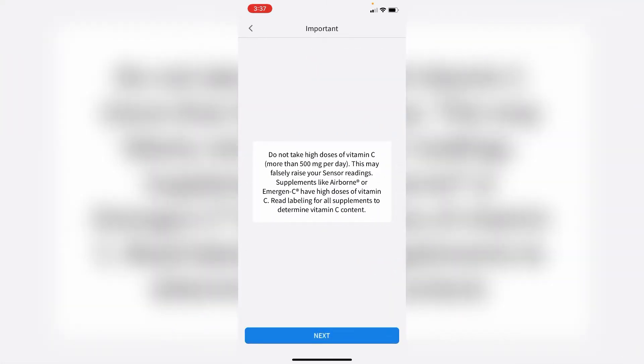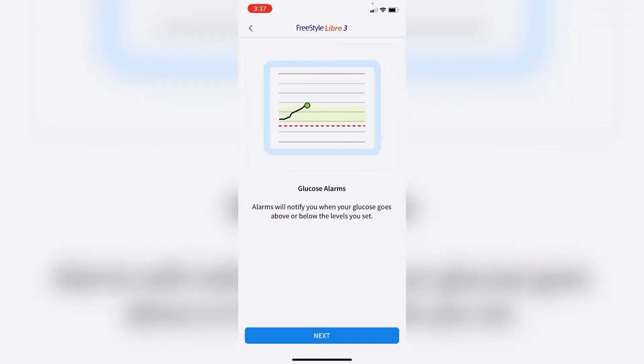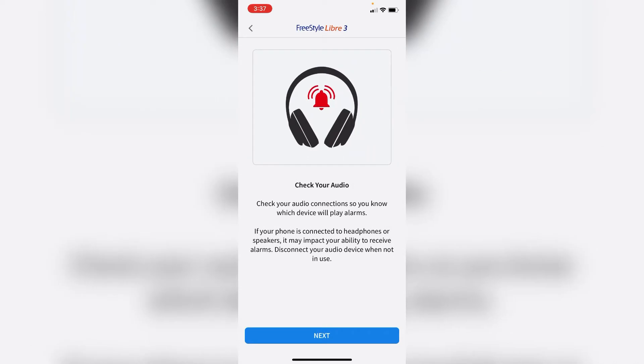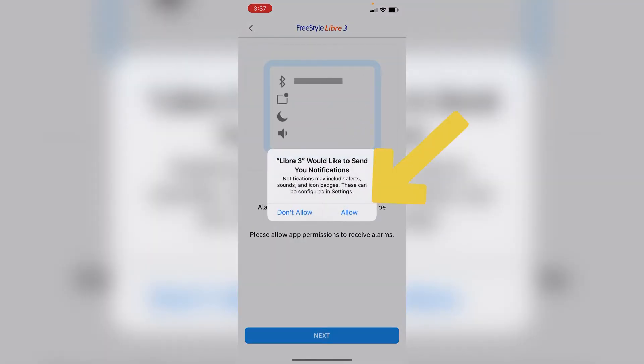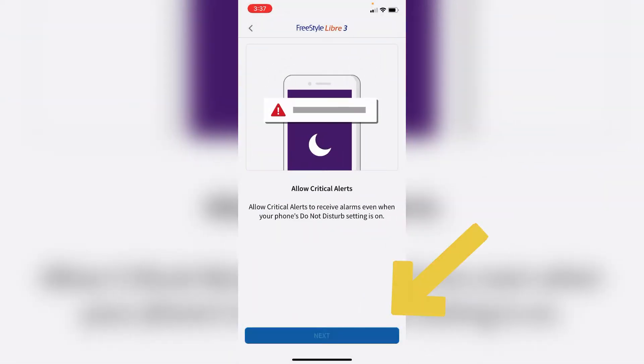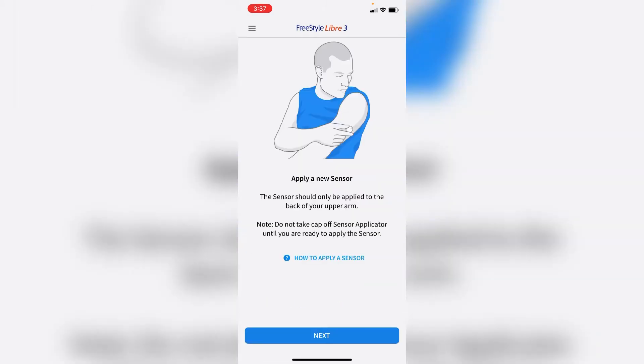The app also shows you how to do a finger stick — you probably know that, so just click next. It then covers how the graphs work and the alarms. You do have to set up the alarms so they will sound. Click allow, and that simply enables the alarms. Now we're ready.